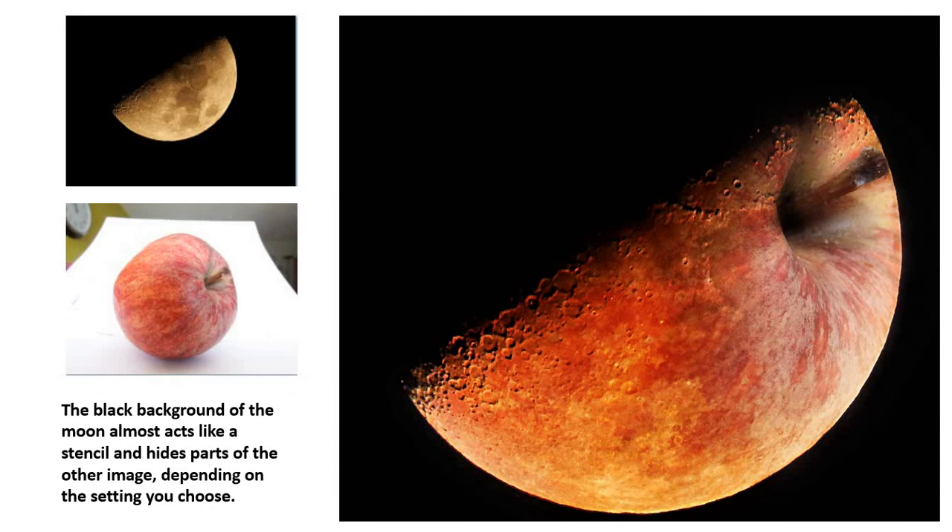Back to one of my earlier macro photos, merging with this moonshot and choosing a different setting. This one keeps the light and makes the dark disappear like before. I was able to use it almost like a stencil layer over the apple, and just darken any areas where some of that apple showed through in the blackness. It makes quite a nice image.